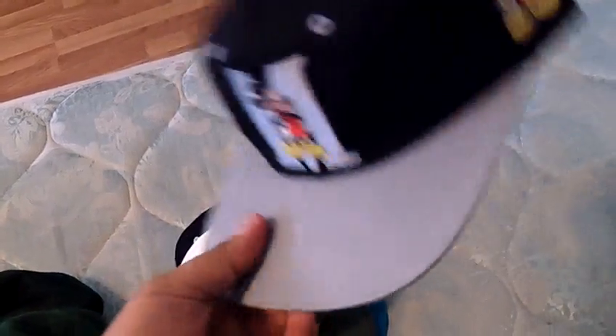These next couple ones — the Mickey one, all black Mickey, gray, with the tag. It just doesn't fit me right. I'll take 28 shipped on that.